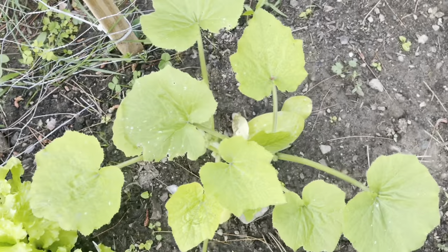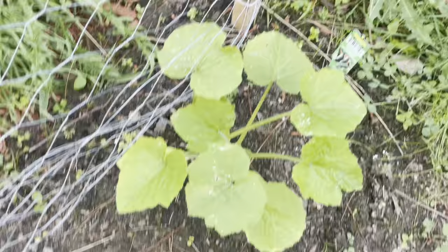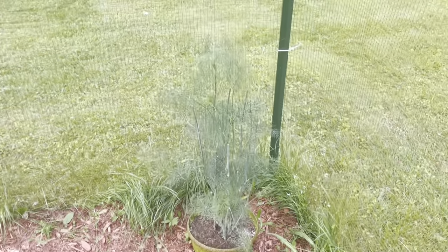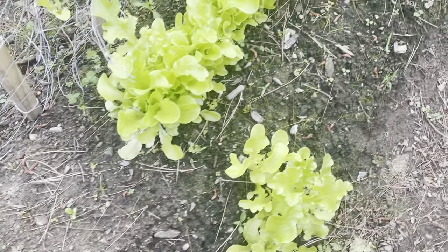These are the zucchinis that have not been completely decimated. They are looking pretty decent, not too bad. The dill is still hanging on and looking pretty decent so far. Here are a couple other squash plants that are also looking quite well, and more lettuce — leaf lettuce — that's looking great.